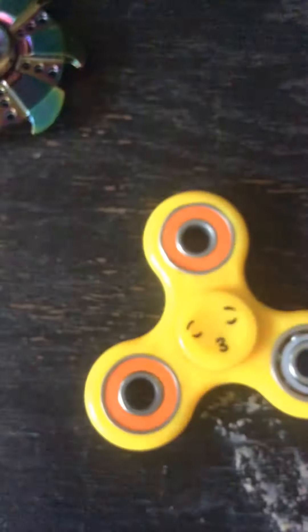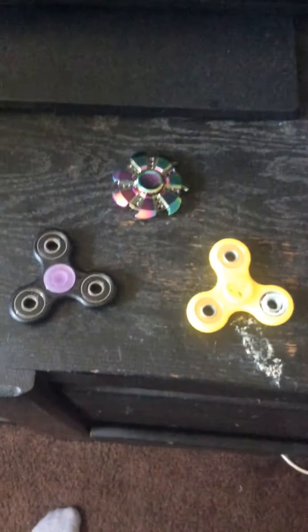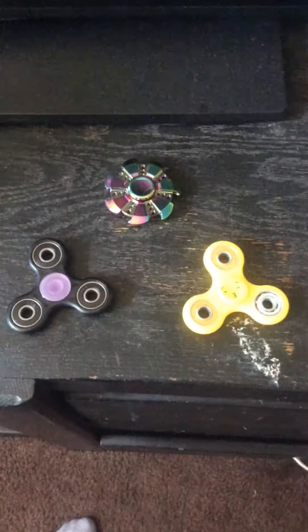And you can see them right here. So these are my three fidget spinners — comment down below which one is the best one: the emoji one, the black one, and the rainbow one.